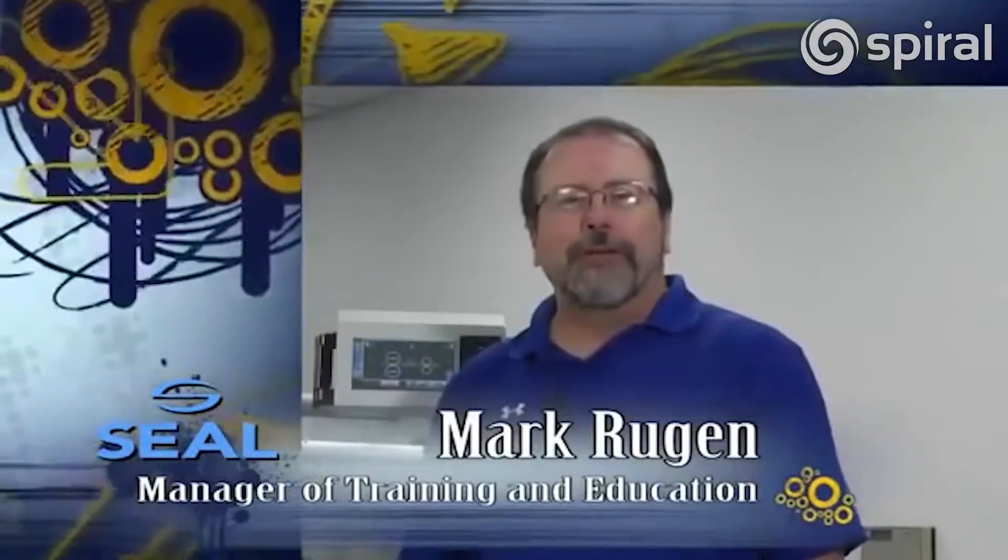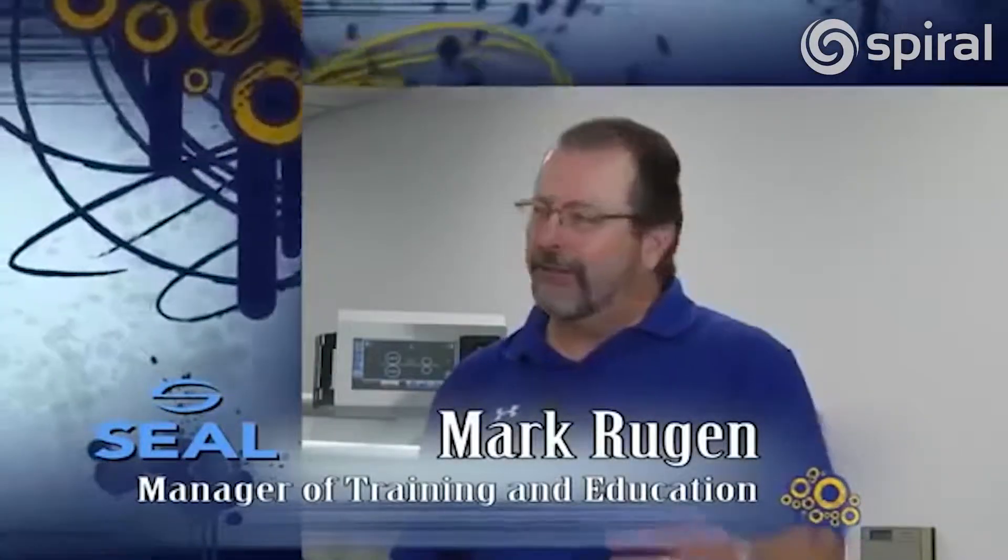Hi, this is Mark Rugen, Manager of Training and Education for National Americas. Thanks for joining us for this show. What I'd like to do is just take you through a short tour of some of the main features of this machine.